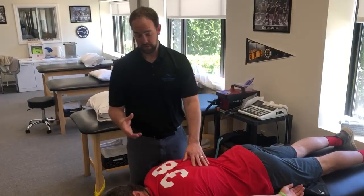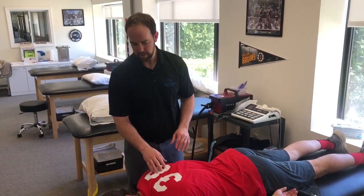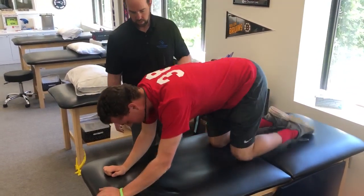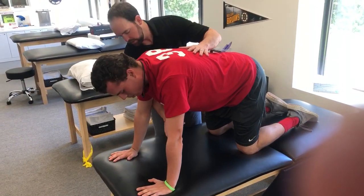Now I'm going to follow that up with having Ryan do a little bit of an exercise to again try to work that thoracic rotation. So go ahead up on your hands and your knees for me. Good. Get your hands right into your shoulders here.